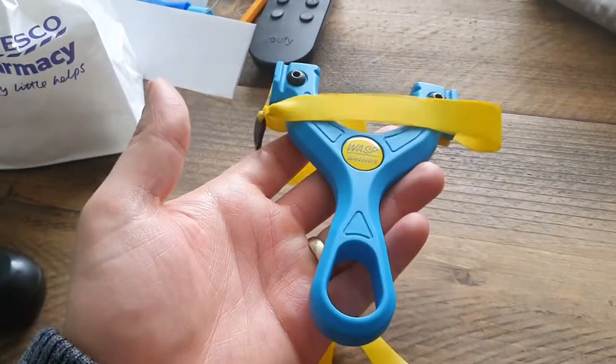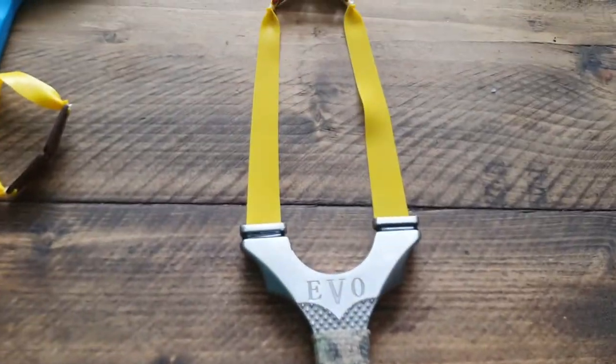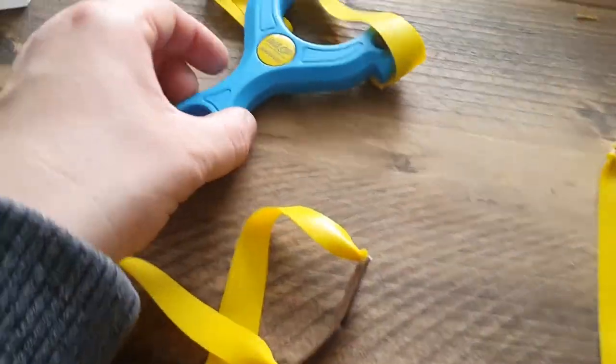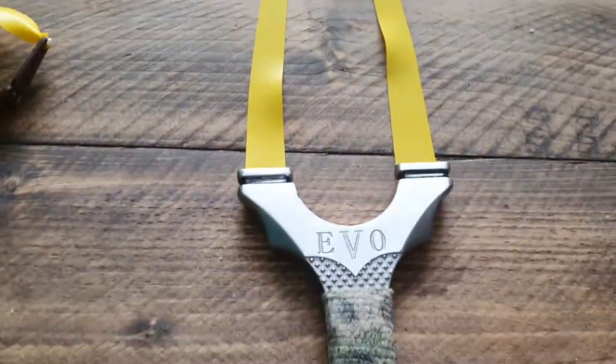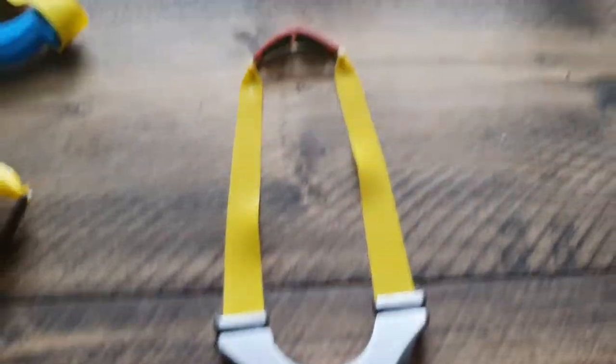I've reviewed this before, but it has its place and I really love it. With the stainless Goblet Evo, you can shoot a heavier band set or have the same power band set, but it's just effortless. It looks nice — I can't say anything bad about it.